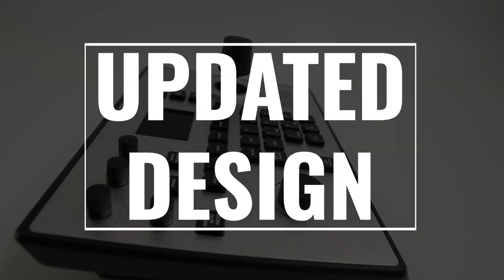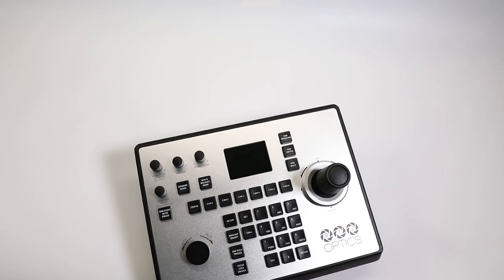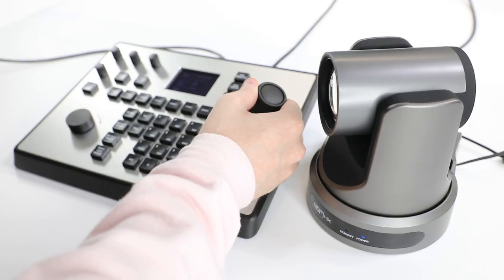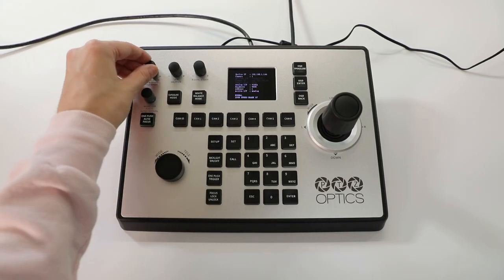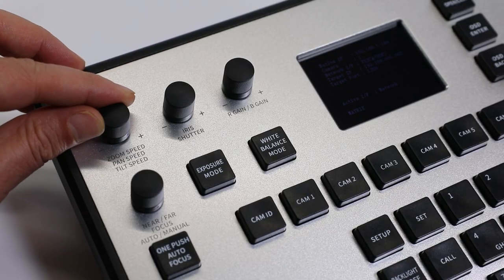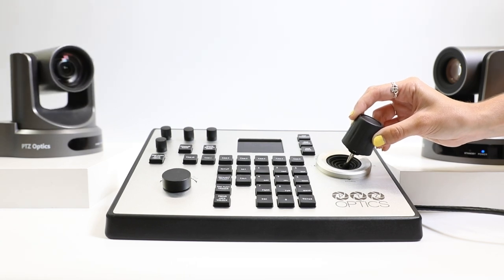With an updated design, the PTJOY-G4 further improves intuitive navigation for PTZ camera operation. Incorporating a new set of knobs to quickly adjust pan, tilt, and zoom speeds, this joystick allows even the most subtle adjustments.